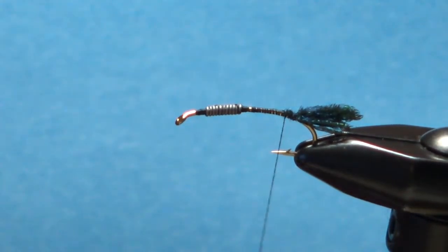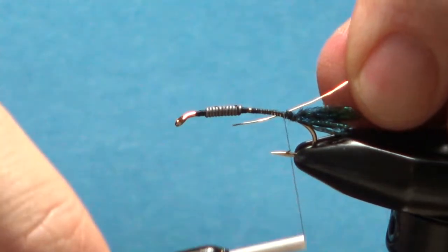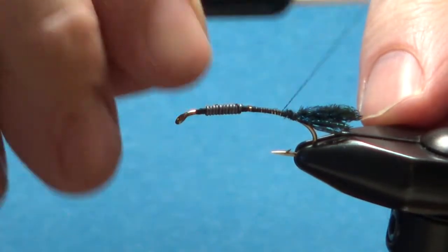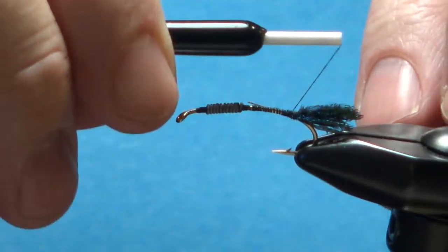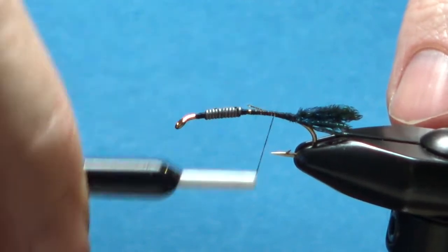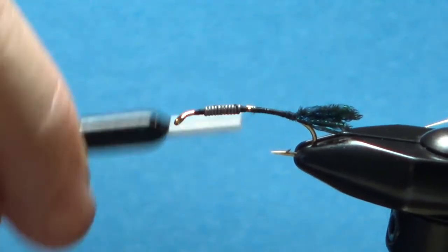The next piece is a gold wire rib. I'm using size brassy on this. With this size fly you could probably go up to a medium, but I think the brassy looks fine and we don't need any extra weight. So I'm leaving it the full length of the body, up to these weighted wraps, just wrapping it smooth.